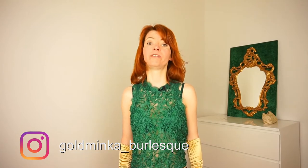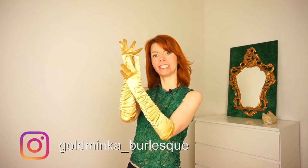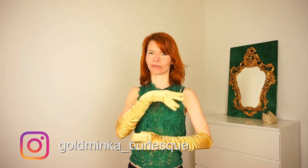Hello! Welcome to my new video which will be about peeling off your gloves. Here on my channel you learn everything that helps you for your burlesque routine. So subscribe and now let's start.